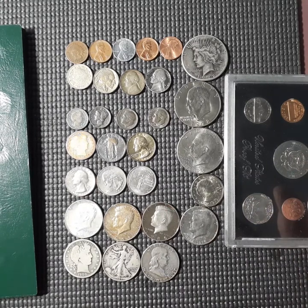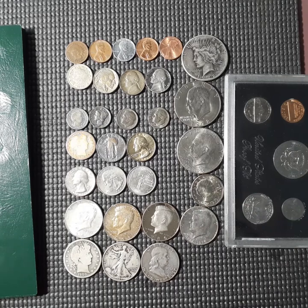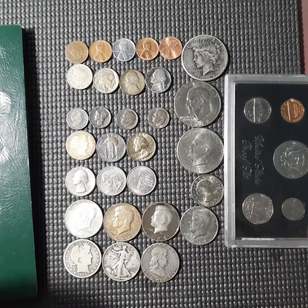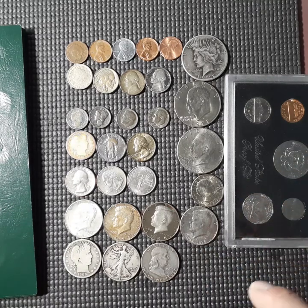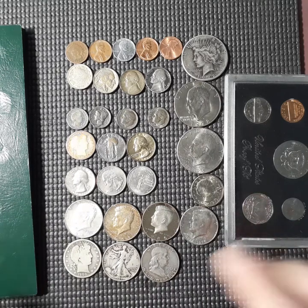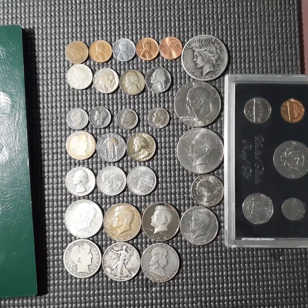I went with coins that basically are either the nicer coins that I have in my collection or toned coins, because I absolutely love toned coins. I actually had a little plaque that had several coins in there that got some toning over the years, plus I put together some other ones that were toned.